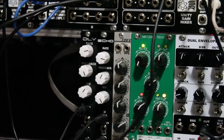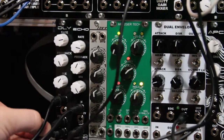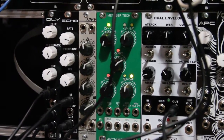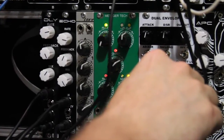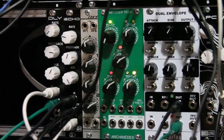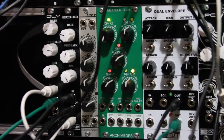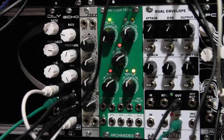Now I'm going to show you what the feedback CV input sounds like. We're going to be taking the envelope out of our MST Dual Envelope and bringing it into the feedback CV input of the delay. Then I'm taking our audio signal out of the VCA, putting it into the echo at a particular rate, and running it through the delay. We've got both of the CV inputs over the rate happening on both modules at different intervals. I want to show you what it sounds like when we put both of these modules together.